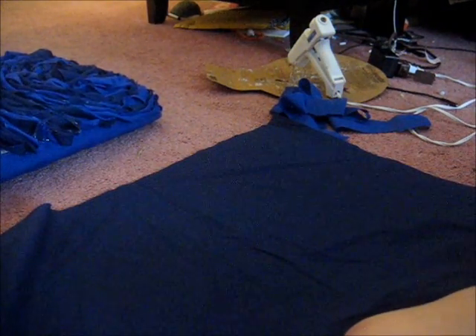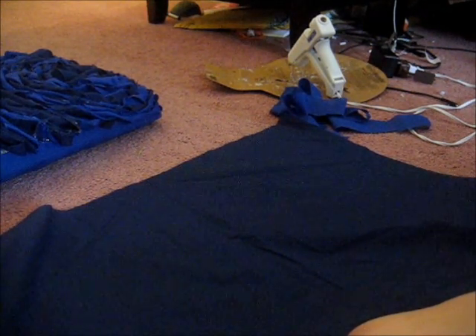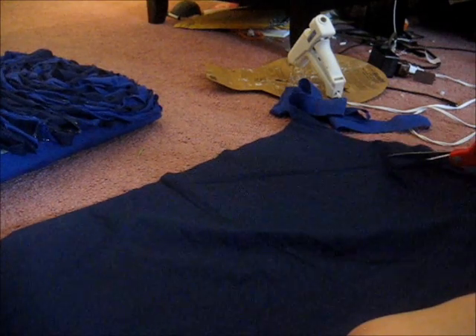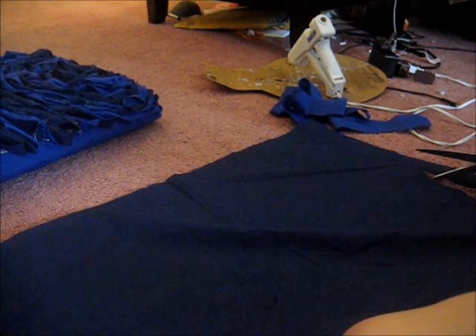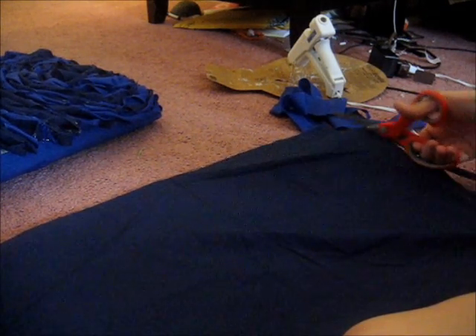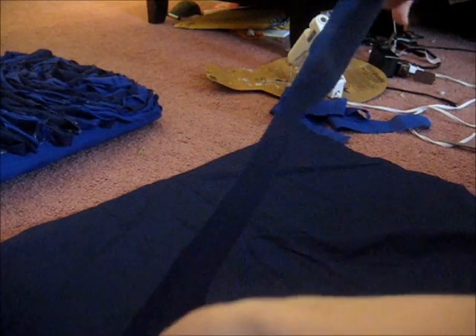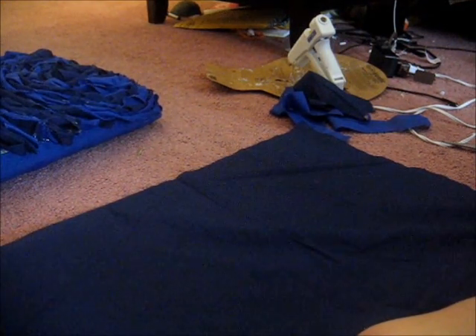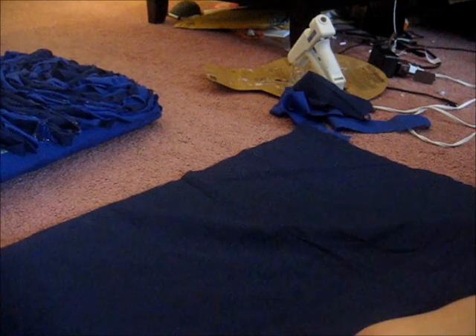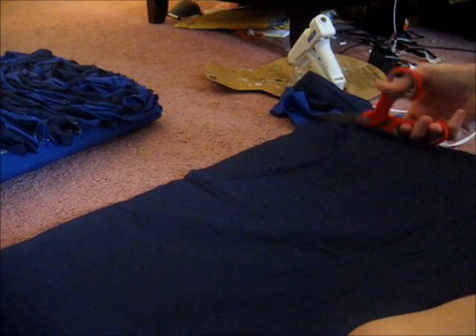Now I'm just going to repeat it with the other fabric. Just be really careful with this, and if you do want yours to be perfect, I don't recommend you doing this project because you're going to be cutting a lot of little strips. If you don't want your fabric to fray, I recommend using shearing scissors or a different kind of fabric. I'm just using a plain cotton type fabric, and I'm just holding the fabric taut and slicing through it.